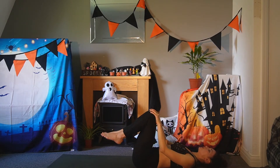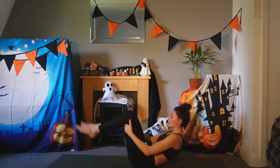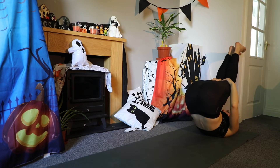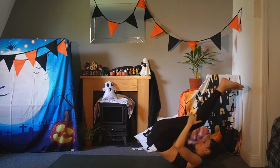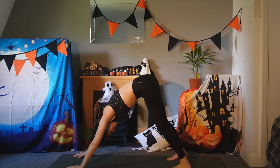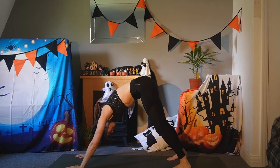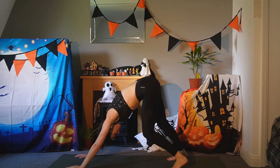Bring both knees in towards you and we'll rock up and down on the spine, bringing in a little bit more energy because we are going to try and get ourselves into a downward facing dog. Build that momentum, and when you feel ready, step into a downward facing dog. Amazing work. Shoulders away from your ears, heels pressing in towards the mat — you can bend one knee and then the other.